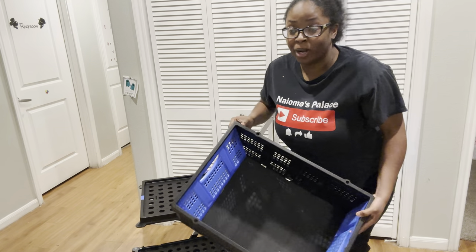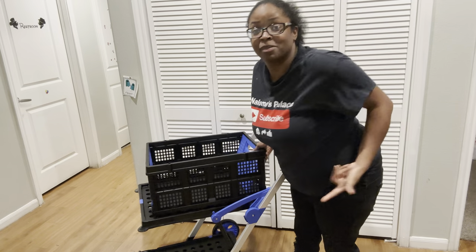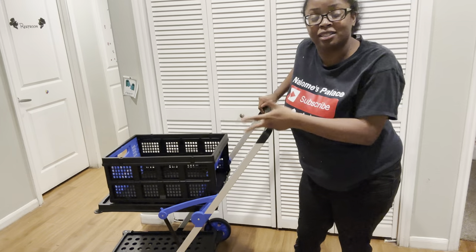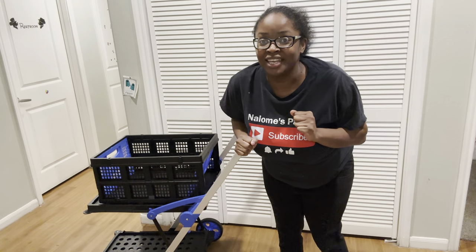I'm going to head out to Walmart. Best believe I'm going to be putting my bags up in here and bringing them into the house using this multi-use shopping cart. I definitely recommend y'all to do the same. Okay, let's get straight into the video.